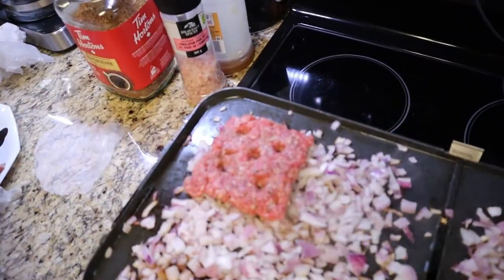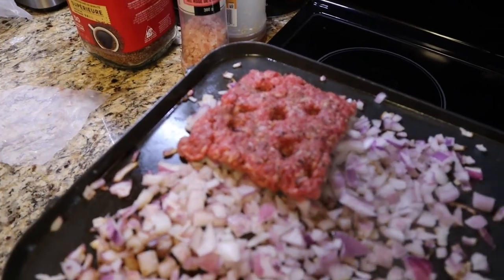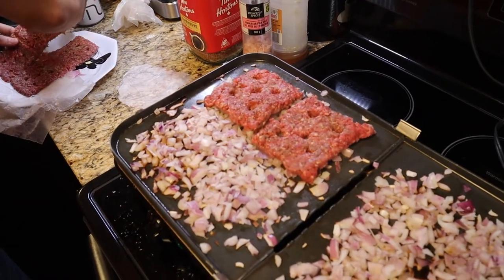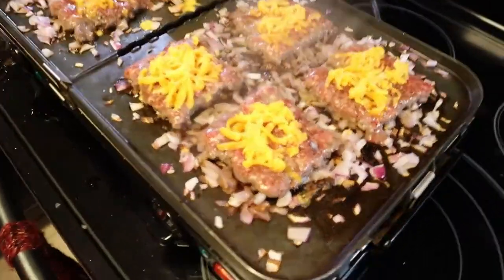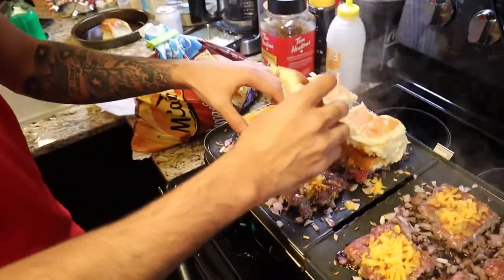I'm putting on some of the broken ones first. Okay after this is done you put a little bit of cheese on top and then the burgers on top. Where I'm from they call these steamed hams.